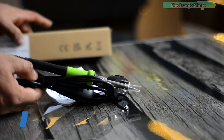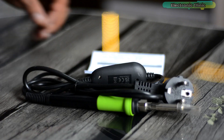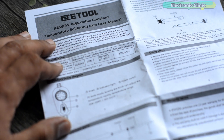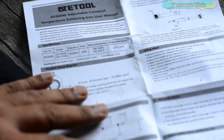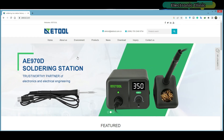Inside this box you will find the ATE tool AE560W adjustable constant temperature soldering iron user manual, and in this user manual you will find every bit of information. I highly recommend you guys should go through this user manual before you power up the soldering iron. You can also visit the ATE tool official website if you wish to know more about this soldering iron.